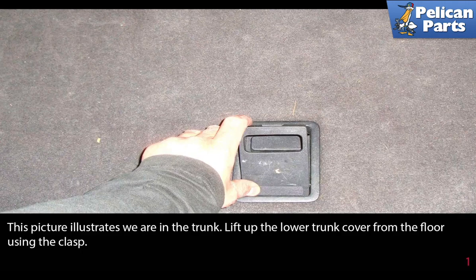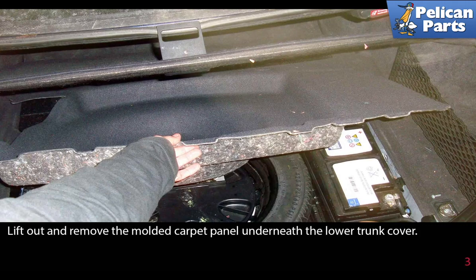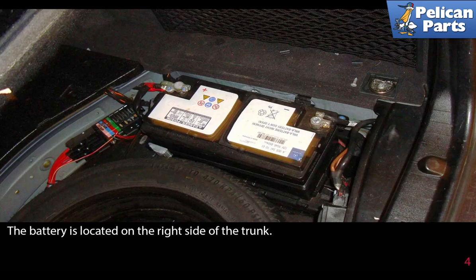Working in the trunk, begin by lifting up the lower trunk cover from the floor using the clasp. Lift up on the trunk cover and hook it to the upper rim of the trunk — the clasp is made to grab the trunk seal and hold the cover up. Lift out and remove the molded trunk panel underneath the lower trunk cover. The battery is located on the right side of the trunk.